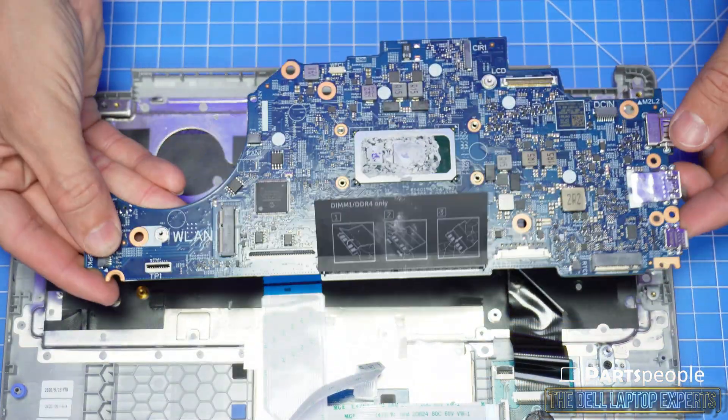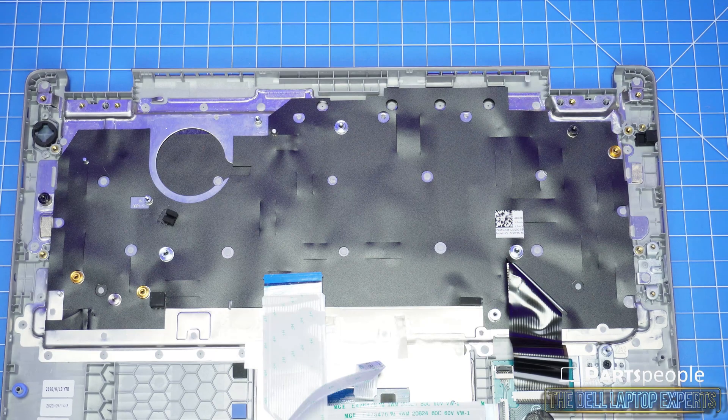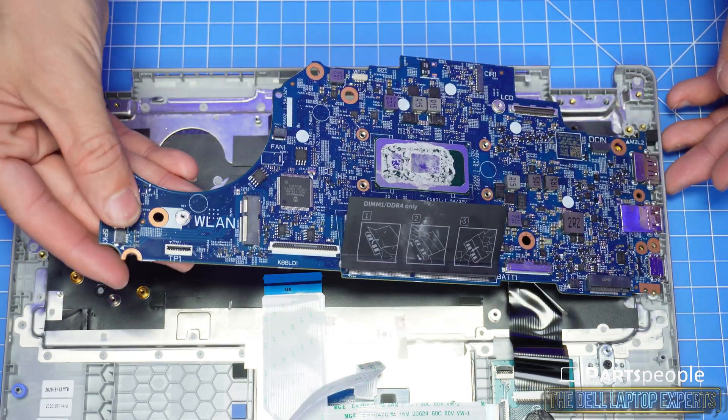With the exception of hard drives and memory, all parts are guaranteed Dell Genuine and include a one-year warranty, and all orders ship out the same day. The installation is as simple as retracing your steps in reverse.